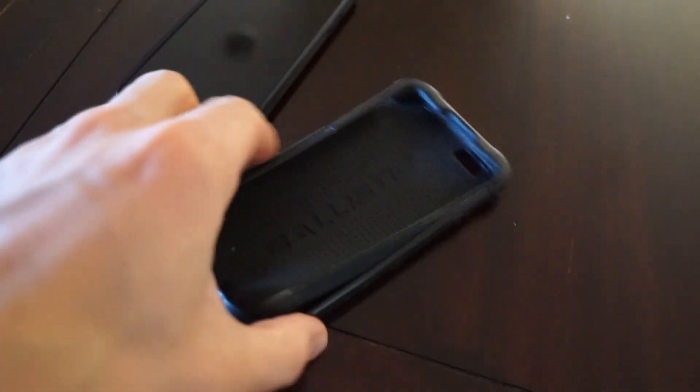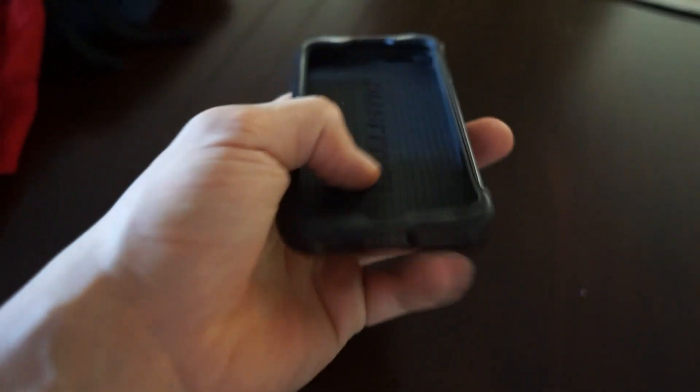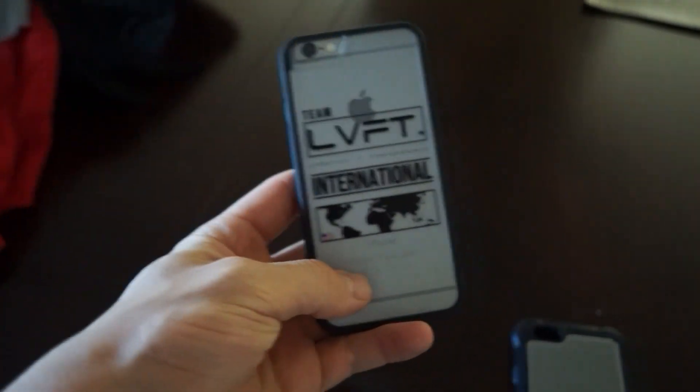So old foam case versus the new one. I like the old one but it definitely prevents it from breaking because it's got rubber all around it. But this rubber stuff, when you go to slide it into your pocket it always gets caught, and it's always a hassle to pull it out. Now that this new one is nice and slim, it slides in and out. Sweet.